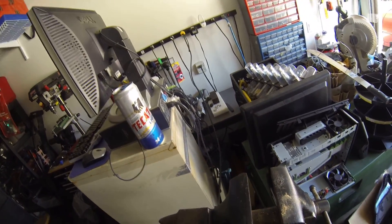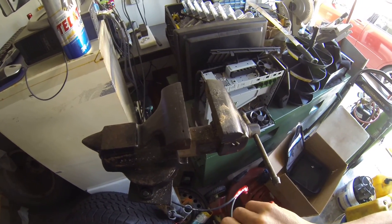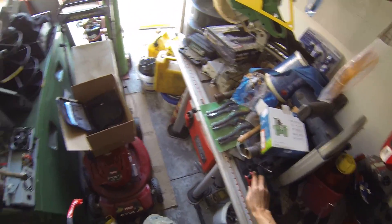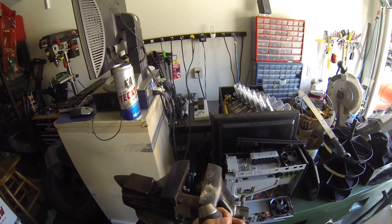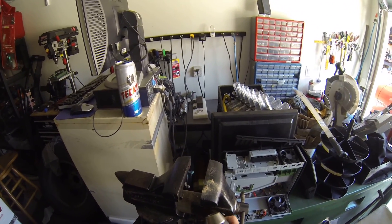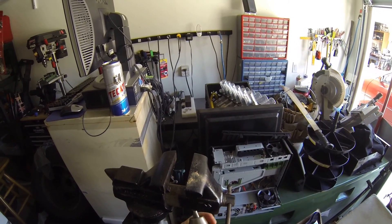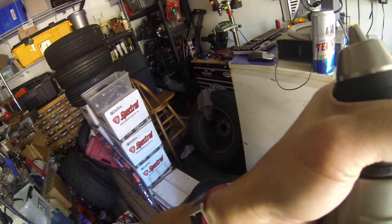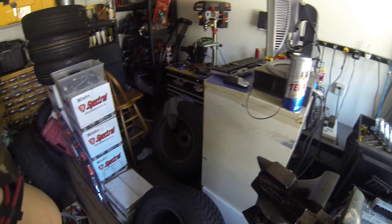Make sure it's snug and tight. Some people put thread locker on it — use the blue one, not the red. Now look how easy it is: you tighten or loosen it, put the drill bit in, and you hear that click-click-click. It's not ratcheting anymore — it's locked in. That's it! This is Milky and his garage.